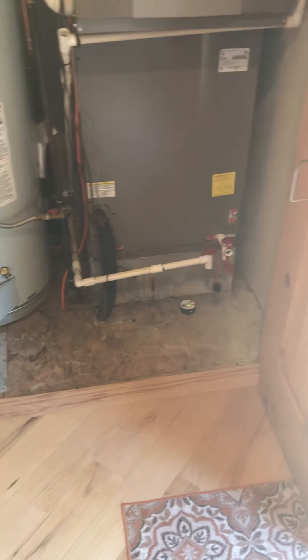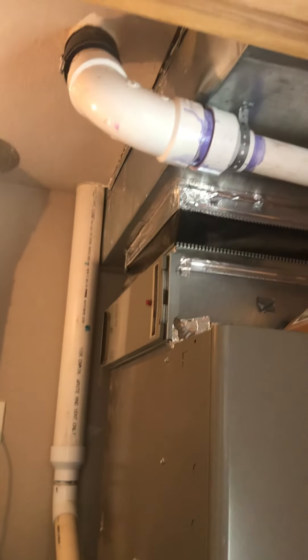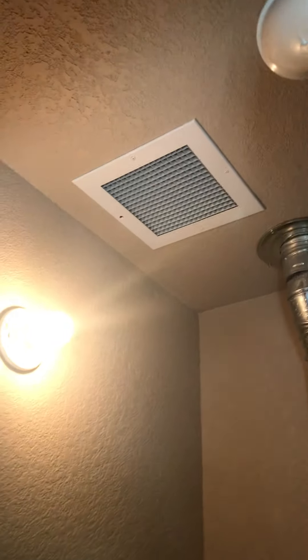Just around here is the other system for the downstairs — 120,000 BTU, five-ton, inch-and-an-eighth line set. We replaced the p-trap on this recently as well. Hub drain is right there. 20x25 filter. New wet switch. There's your combustion air.